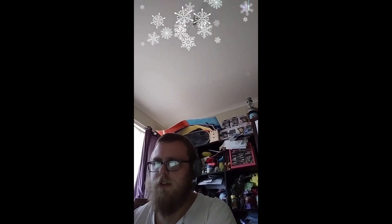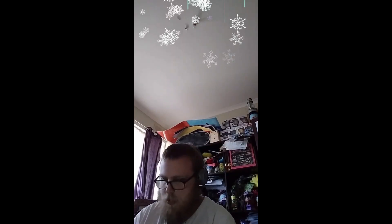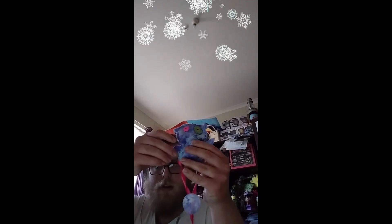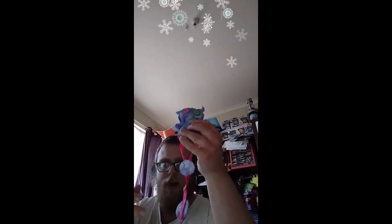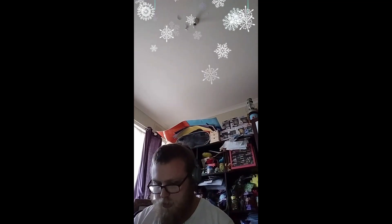So that's the first segment done. Just before I finish it, let me show you what's inside my bag — underneath, this side, and underneath. So that's the first segment done.